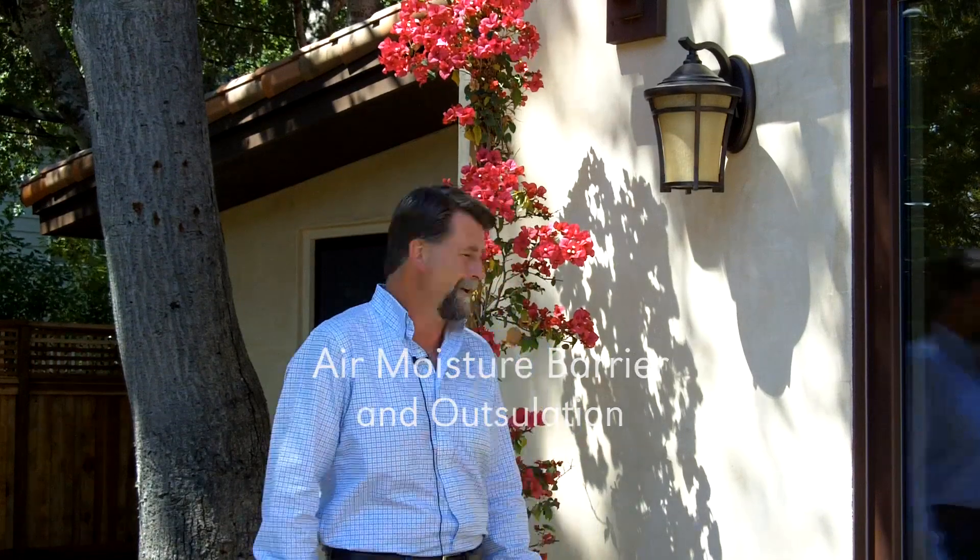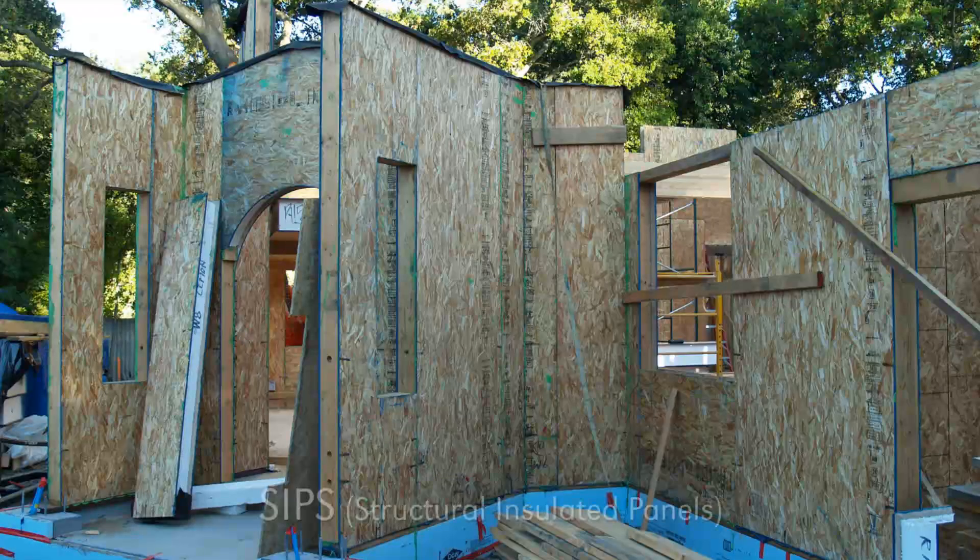Hi, I'm Sean Miskelley with Clarem Homes and I'm here at Menlo Passive today. I wanted to talk a little bit about our exterior wall systems. For this home here we've got a panelized wall system — SIPS panels, structurally insulated panels — comprising the entire envelope.